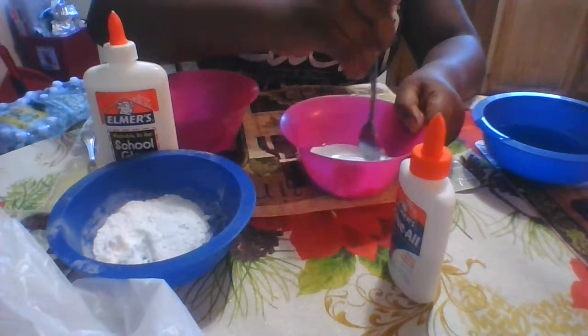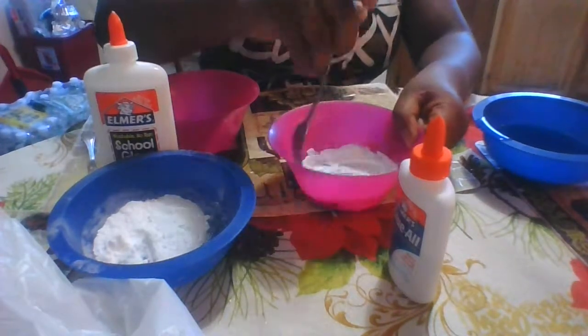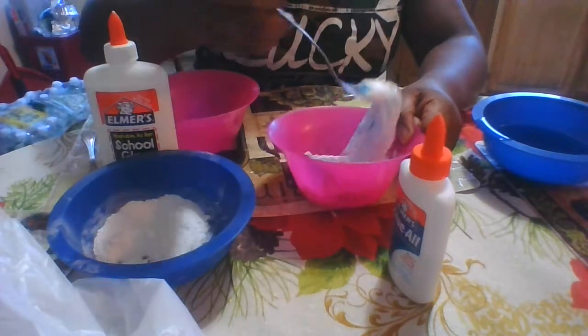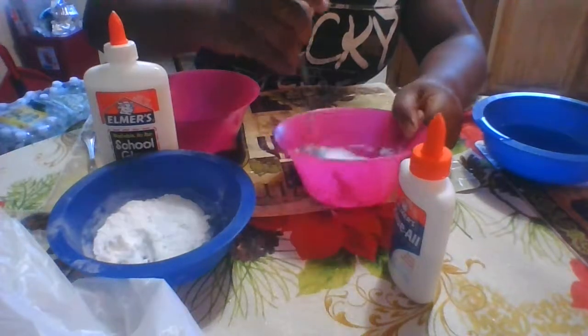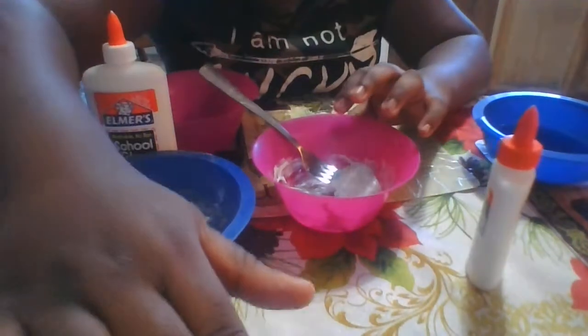Okay, so it's coming out weird. It's definitely sliming up but it's coming out weird. I don't know if you guys can see that.